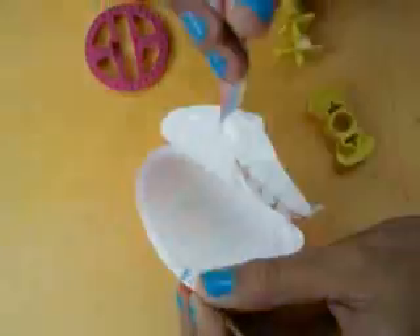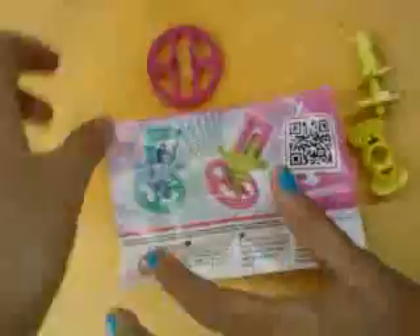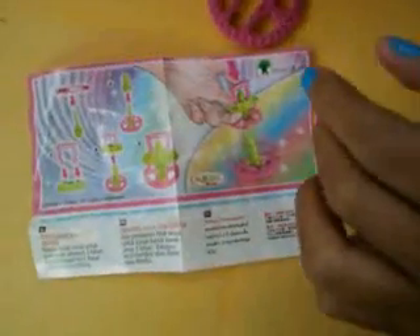Oh, what do we have here? Oh gosh, I wonder what this is. It's the flyer, so okay. So this is how you're going to do this thing. I don't know how to do this thing. So we'll be right back guys after this. So this is the final when you put it together, so let's try to play this.